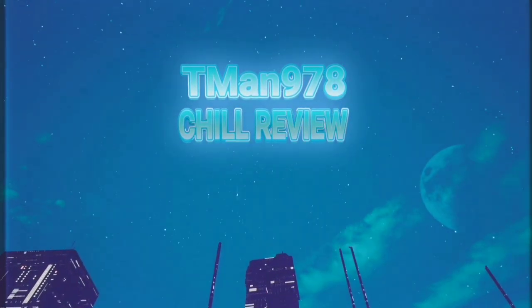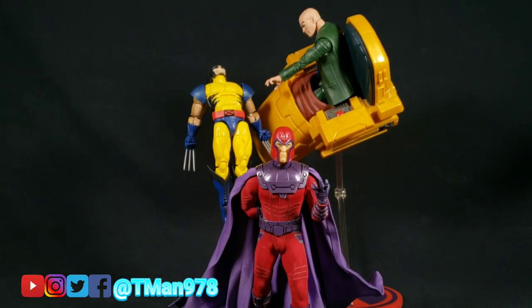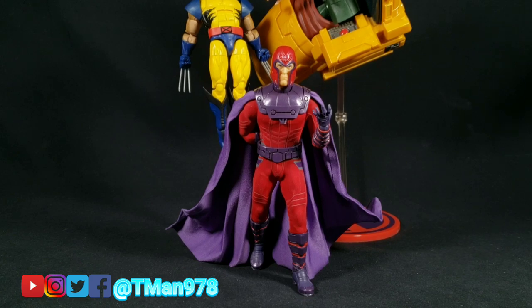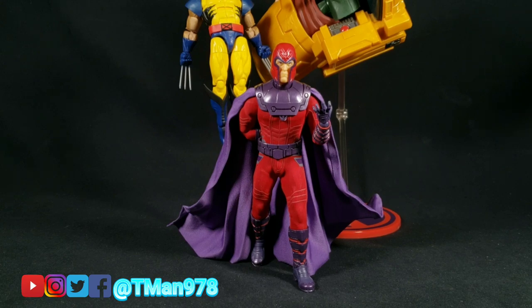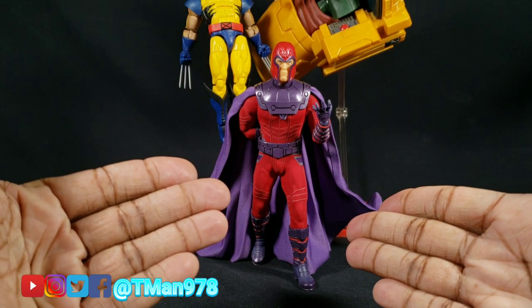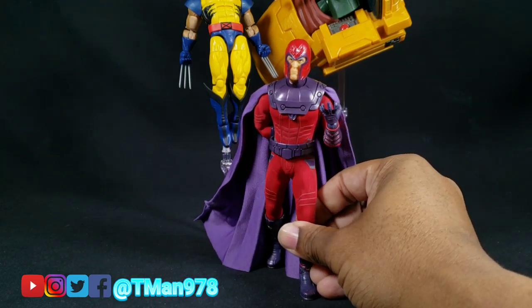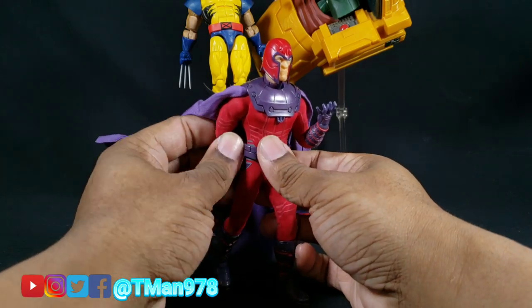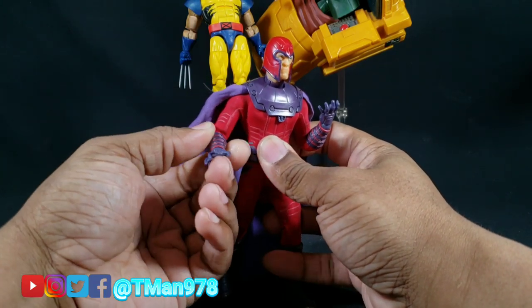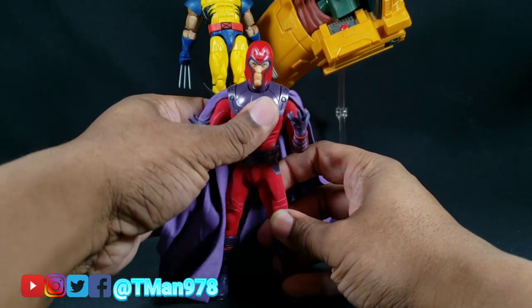T-Man 978 Chill Review. Hello everyone, T-Man 978. Right now I'm going to be reviewing Mezco 1:12 Collective X-Men Magneto here. If you need to see the packaging or anything, Google it or watch my T-Man moment where I unboxed it, started messing with it, and gave my initial thoughts. But this shouldn't take me too long.